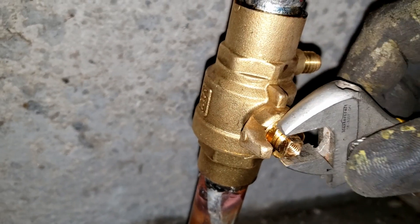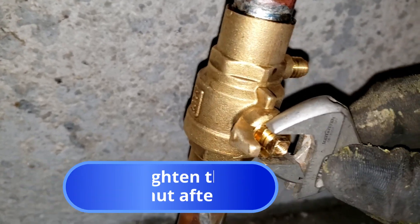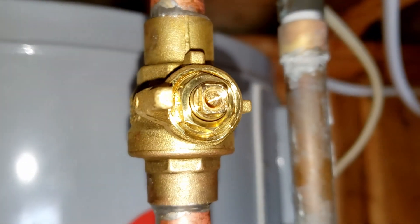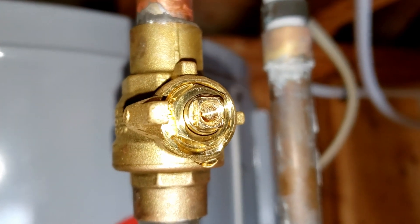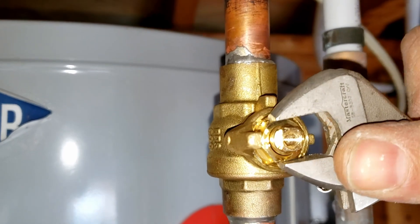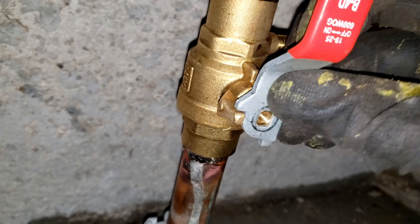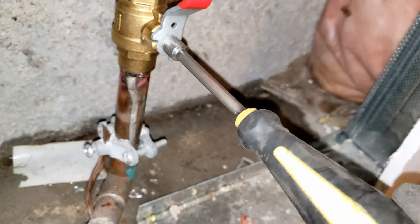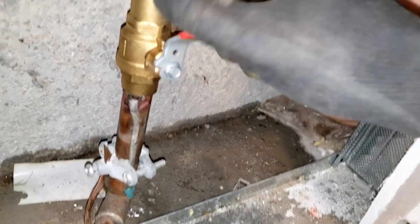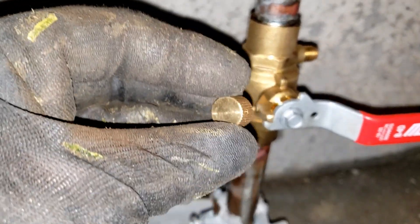Once you've allowed the valve to cool for a minute or so, wipe your joints clean and proceed to tighten the valve's packing nut using an adjustable open-end wrench. Don't skip this step! As wonderful as these ball valves are, the packing does loosen up after it's been subject to the intense heat of a torch, causing a loose swinging handle and dripping from the stem if it's not retightened. You can still leave the drain port cap off while the valve is still toasty warm.